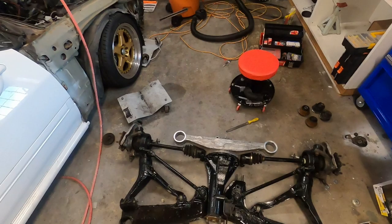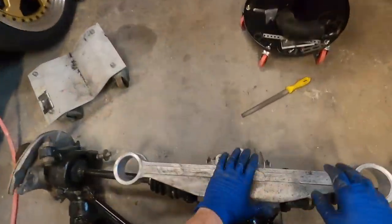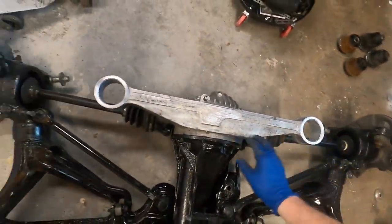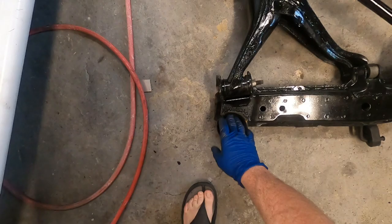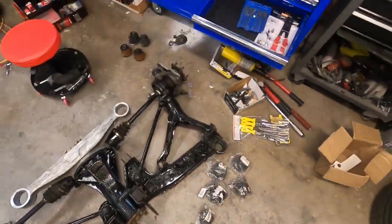Okay, exciting — got the subframe and diff flipped over. I actually went ahead and cleaned up the inside of these, even used a little file where there were any rough spots to clean those out. Same here — cleaned these out. There was a little bit of rust, which is expected, but they're in pretty good condition — just a few places to file to make them nice and smooth.